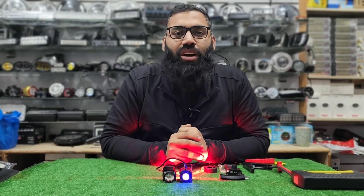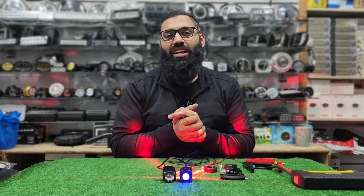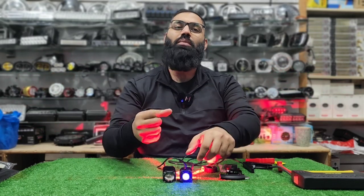Hello guys, I am here with you today. This product is a very interesting product which is specially for your bike.